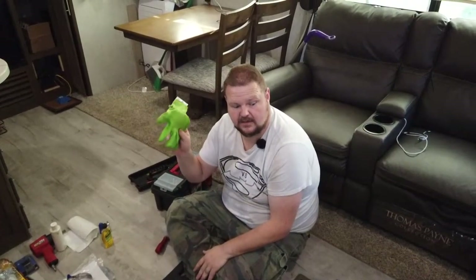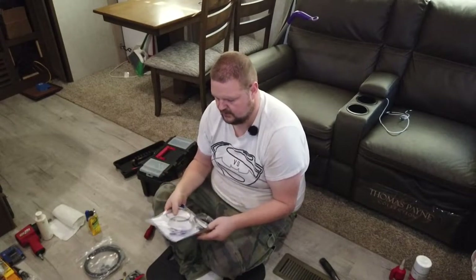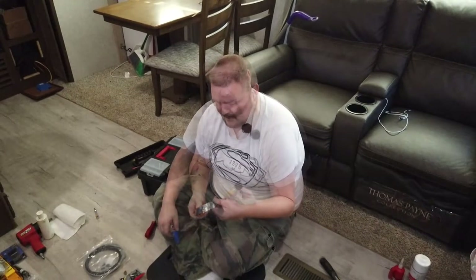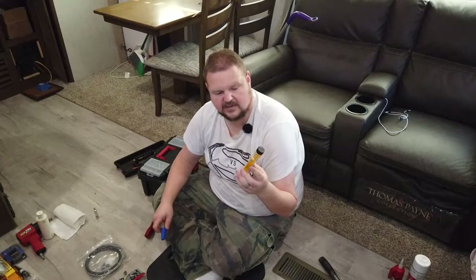I have some utility gloves I keep in the milk crate up front — they're light and good to have. I got some large hose clamps with finger-tighten fittings for the heater, but they were too hard to get tight enough to hold on there, so I'm going to take those back to the house. I'm keeping the original two that were on the heater in case I have to get back to it. I have some glue I don't really need, so I'll take that home too.